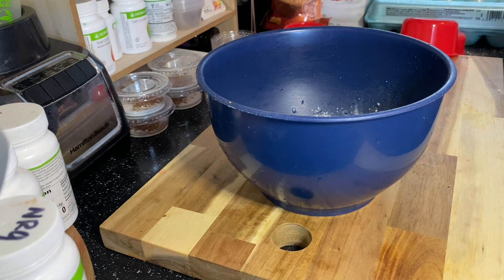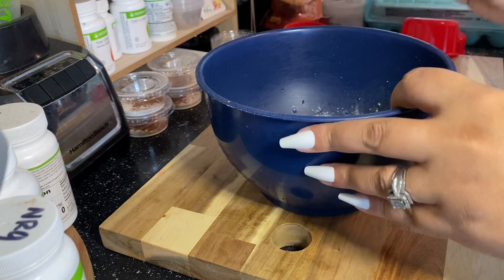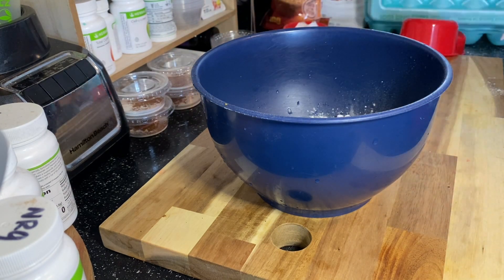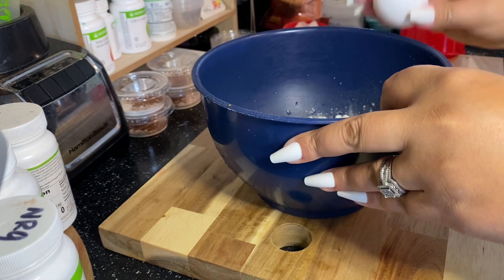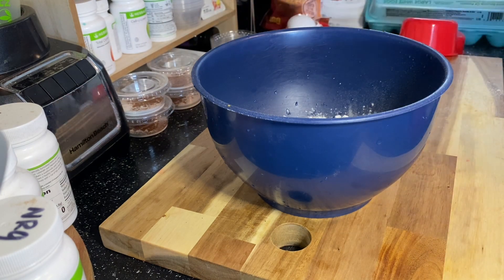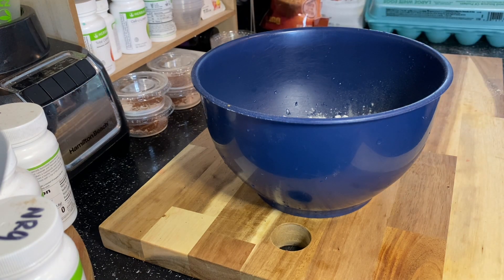Along with all of that we are going to add in our eggs. I'm just cracking the egg — it's going to be the whole egg, not just the egg whites. Go ahead and crack two eggs right into the bowl. This recipe makes six regular sized donuts, so if you want to make a dozen just double the recipe.